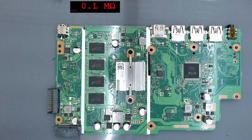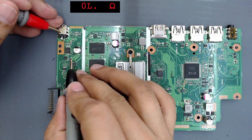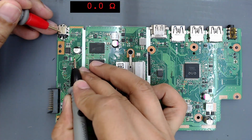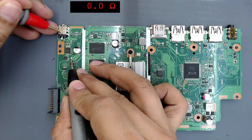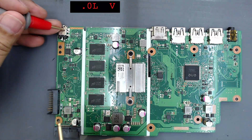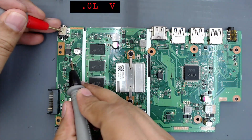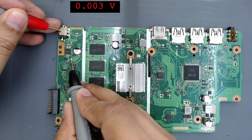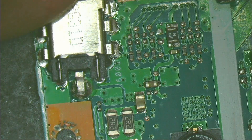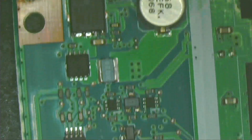Let's check the voltage on the current sensing resistor — it has zero volts, no voltage is present. Disconnect the bench power supply and measure the resistance: it is zero ohms. This means there is a short on the 19-volt power line. Setting the multimeter to diode mode and measuring again on the current sensing resistor, it reads 0.004 volts — confirming a short on the 19-volt line.